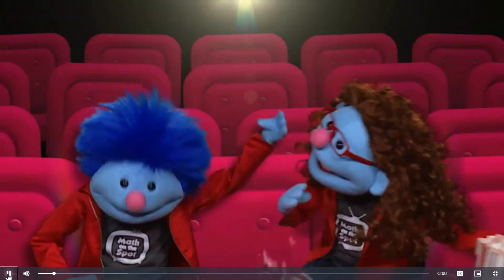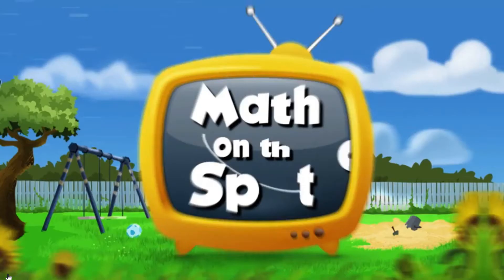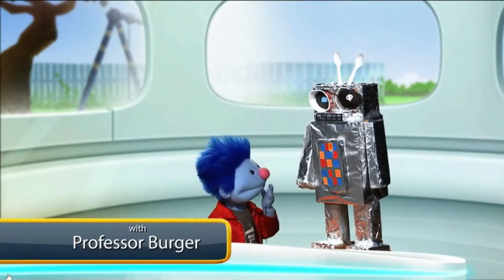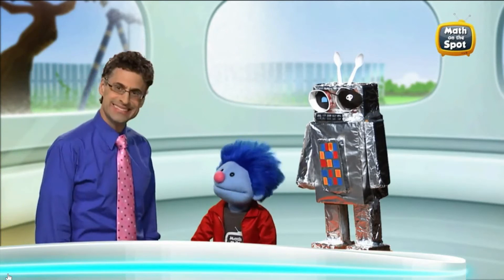Whoa! Whoa! Hmm. That ought to do it. Hey, Joey. What are you doing? Oh, hey there, Professor Burger.